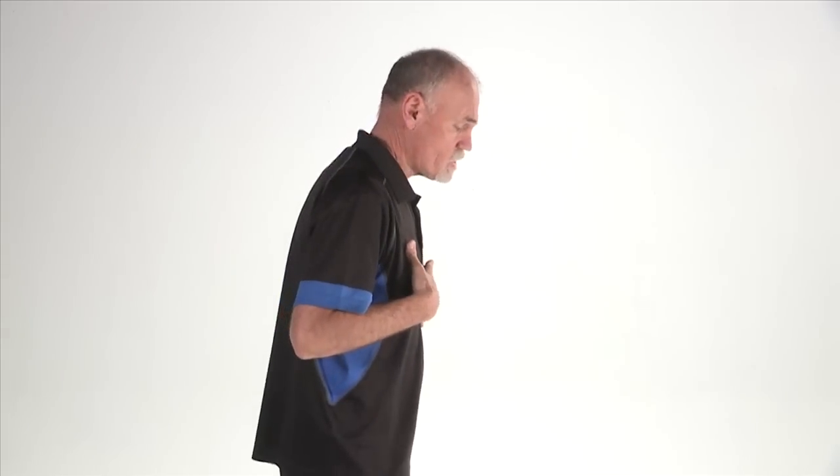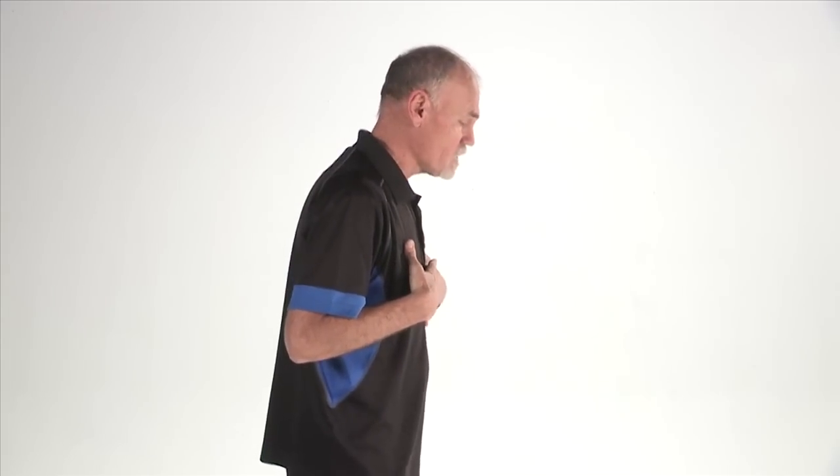Moving up from the hip and the pelvis, let's start talking about the spine. The spine is the axis around which all of the rotation happens. When you're watching from the front it's kind of difficult to see how the spine functions, but when you're watching from the side it's really easy to see how the spine functions.